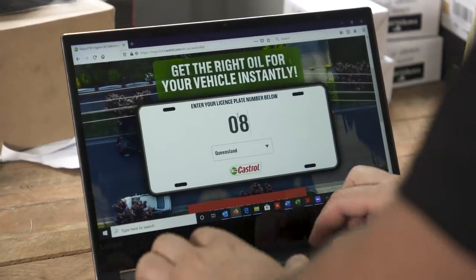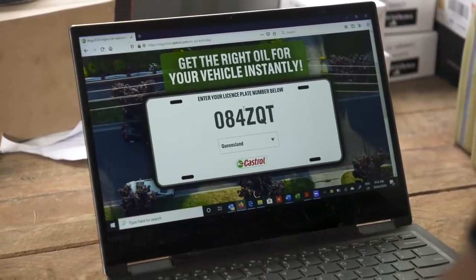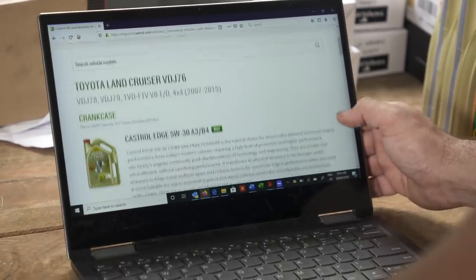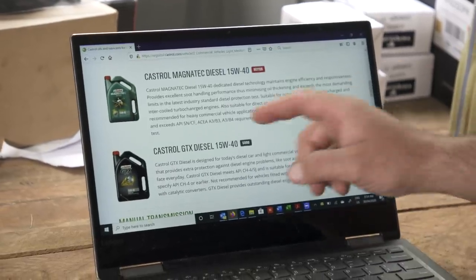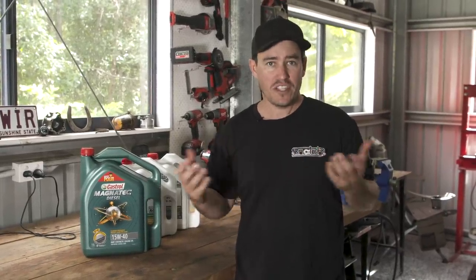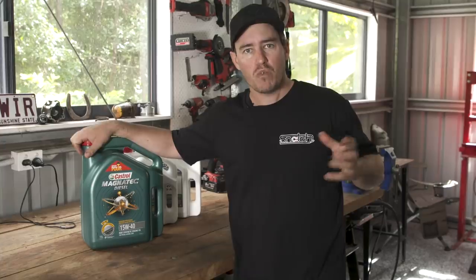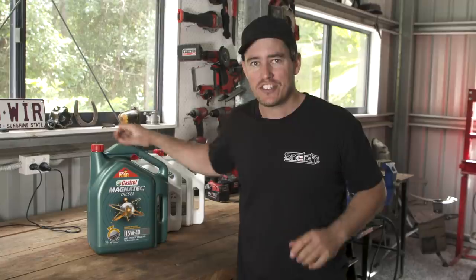You need to make sure you get the right grade of oil for your engine and driveline. There's a great website called regotoil.com.au — select your state, put your rego in, and it shows the exact oils, brake fluid, coolant, everything for your exact four-wheel drive. My advice when it comes to choosing the right brand of oil is go with the best quality you can afford. Not all engine oils are made the same, and the better engine oil you use, the longer life you're going to get out of the running parts. In my opinion it really is cheap insurance.